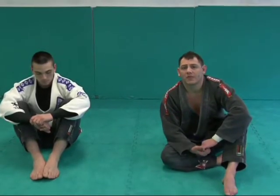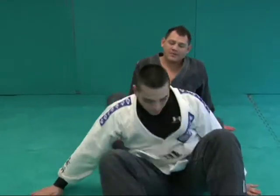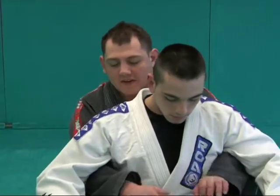All right guys, we're going to work a collar choke with the gi from the back. Dan's going to get into position here. We're just going to do it sitting up so you guys can see everything.